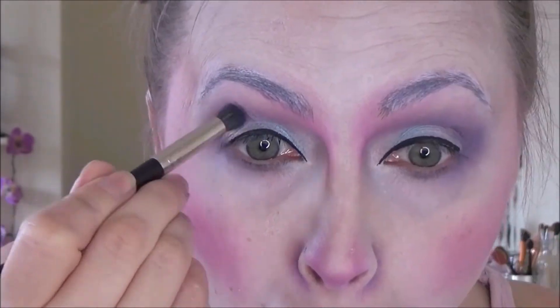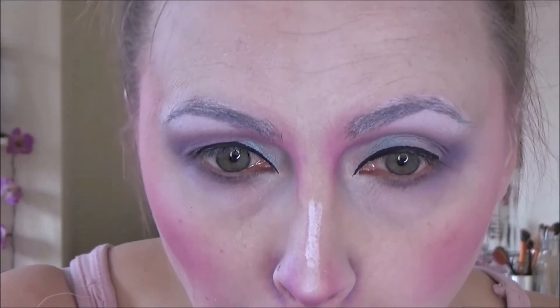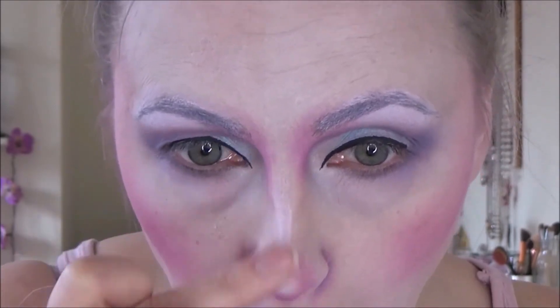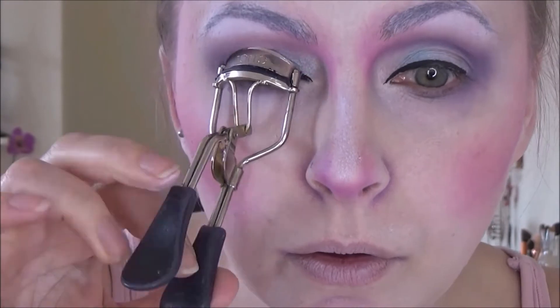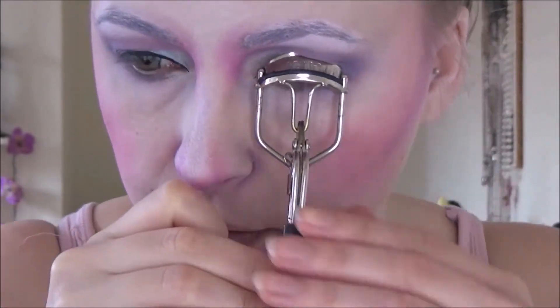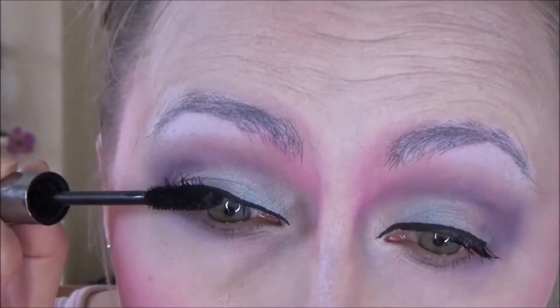I use blues and pinks and purples — you can use different shades if you prefer. I'm just using that Jumbo Milk Pencil underneath the brows as well and using it also to highlight certain areas of my face like my nose. Then curling my very puny lashes. I realised when I was watching this back just how puny my lashes actually are, so let's stick some mascara on those puny lashes.